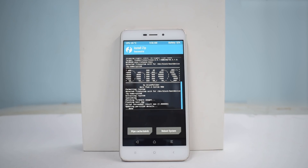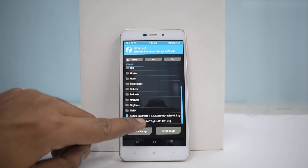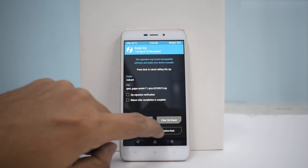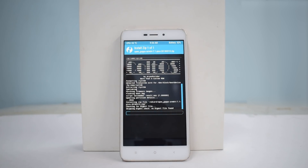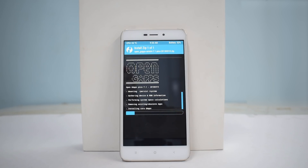Cold OS is now flashed. We need to go ahead and flash Google Apps — Open GApps ARM64. I chose the pico package because it's a small download, and once the Play Store is installed you can choose which Google apps to download, so you don't waste storage space. This phone comes with 16GB of internal storage, and you wouldn't want to fill it with apps you don't need.